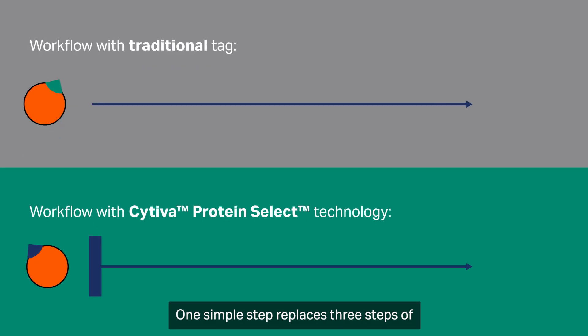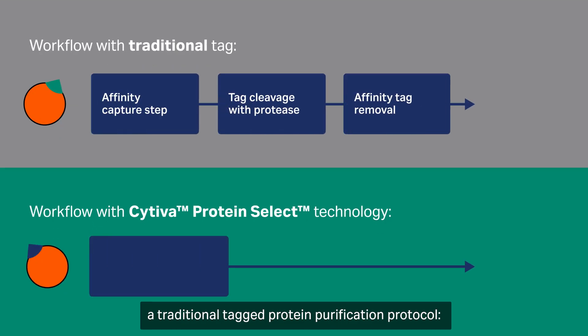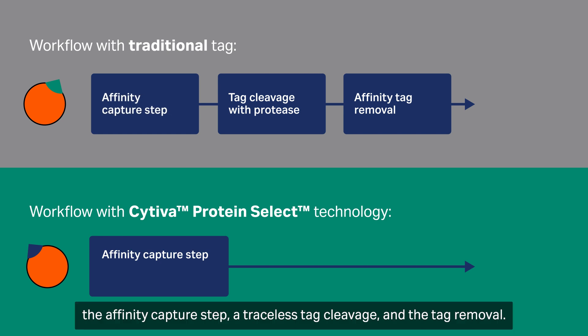One simple step replaces three steps of a traditional tagged protein purification protocol: the affinity capture step, a traceless tag cleavage, and the tag removal.